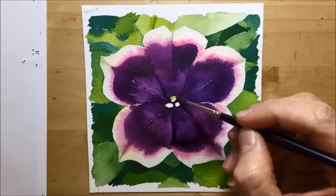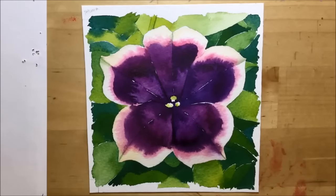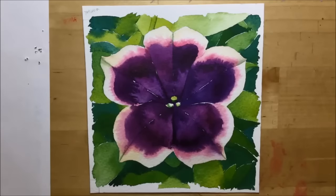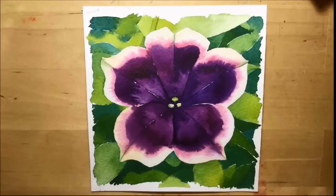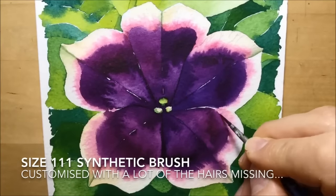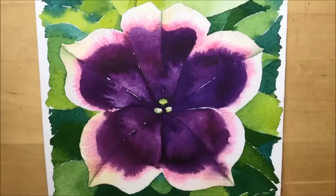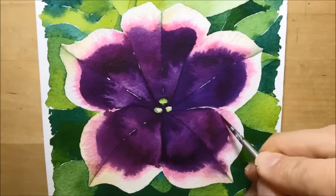I continued, going in to do some of the little details using a size 3 round brush. I'm doing the little pollinous, staminy bits in the middle, and also trying to deepen the shadows down the centre of each petal. You can see me adding a bit of green and sometimes a little bit of purple just down the centre edge in the pale yellow ochre area, just to give the idea of a crease. I also did some very fine vein work within the yellow ochre — I probably should have been a bit bolder and done it darker, because watercolour lightens as it dries.